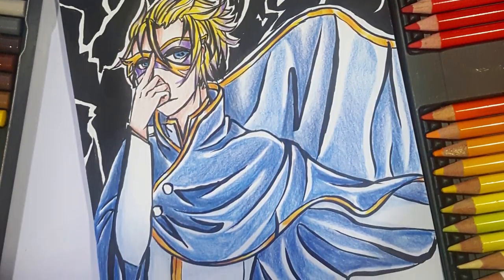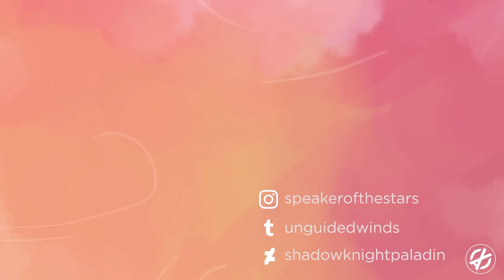This ends Inktober. Please watch out for the sketchbook flip-through — that's gonna be pretty fun. Follow me on Tumblr, Instagram, DeviantArt, or subscribe to this channel if you enjoyed this. See ya!